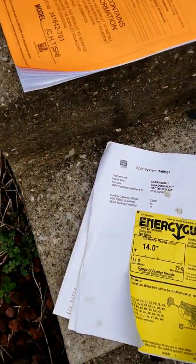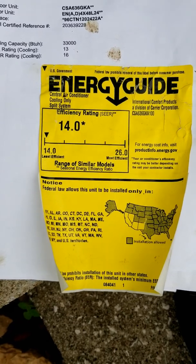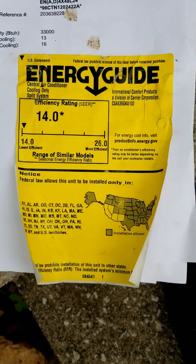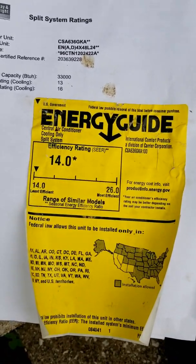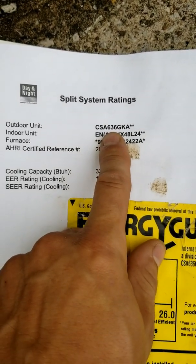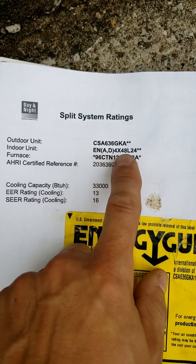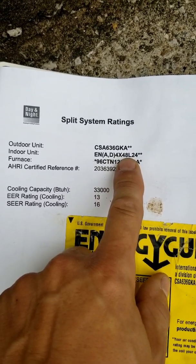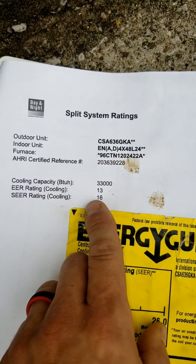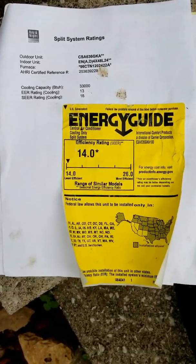I wanted to point out that just because it's a 16 SEER, if you're not matched up correctly with the indoor section, you only get 14 SEER — and your customer may not be getting the efficiency they're paying for. In this case, we have a 3-ton condenser, and to get 16 SEER efficiency, it actually calls for a 4-ton coil with the new 96% variable speed blower, and that gets us the 16 SEER rating. So you just have to watch how you match these systems together.